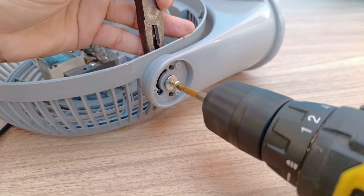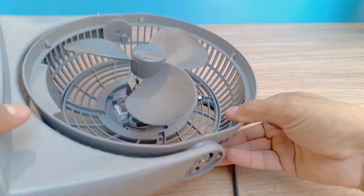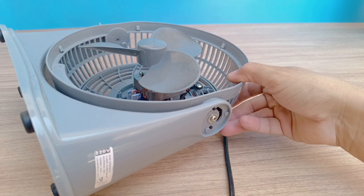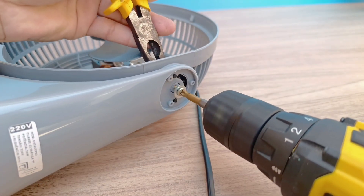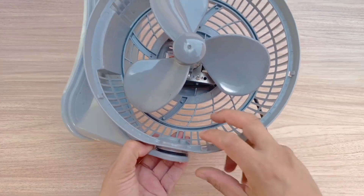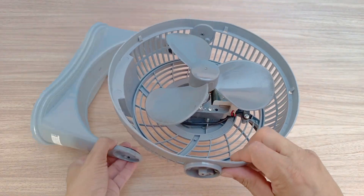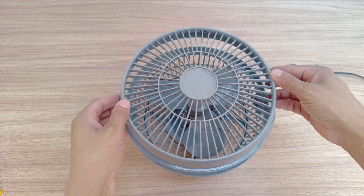If you do not have a fan of this type, improvise with another similar model, as long as it allows you to remove the upper part with the motor and propeller. Another option is to use a 10-liter bucket if you want to increase the capacity of your improvised ventilation system. The most important thing is to ensure that the air is efficiently directed into the bucket, creating a continuous and functional flow for cooling.